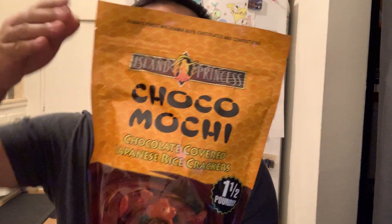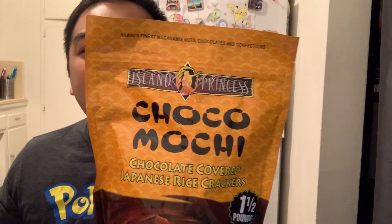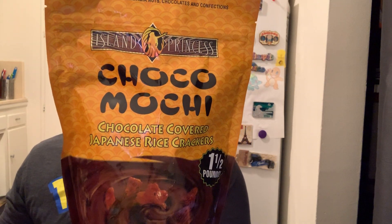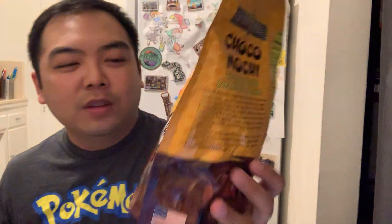So the next thing we're gonna do is the Choco Mochi by Island Princess. It says that it's Hawaii's finest macadamia nuts, chocolates, and confections. These are chocolate covered Japanese rice crackers. I like the box — the packaging is nice. And it's one and a half pounds. I saw this at Tokyo Central, but I actually got this from my aunt in Hawaii and my grandma — my relatives in Hawaii.